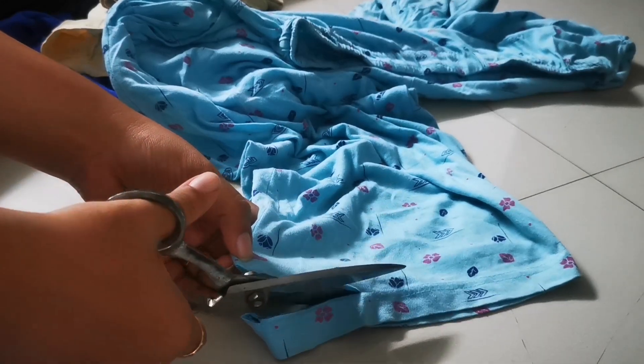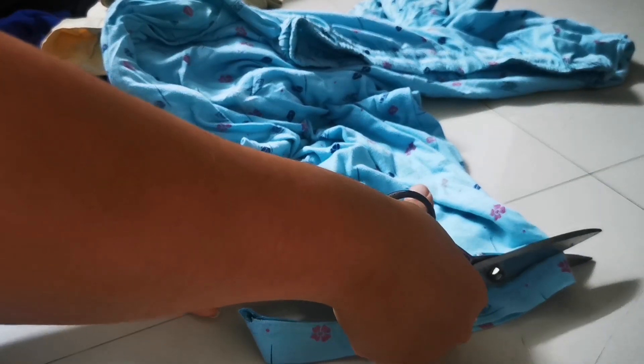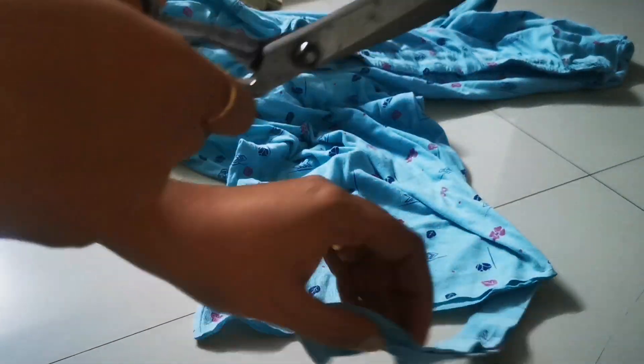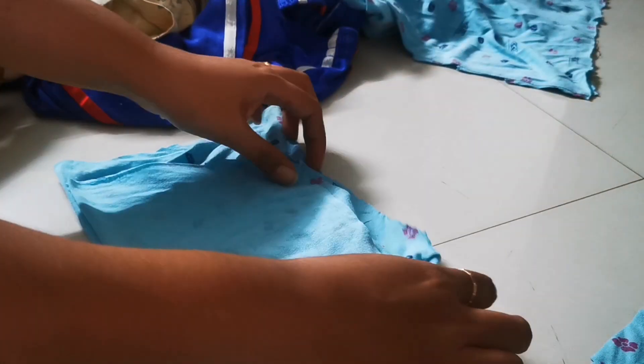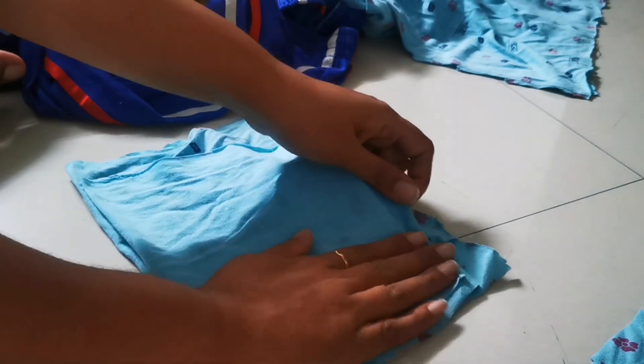I'm going to remove all the hard portions of the clothes — like the elastic area, or on a t-shirt the collar area. Also, most importantly, make sure the material is cotton or a non-slipping fabric, because when someone steps on the rug they should not slip.